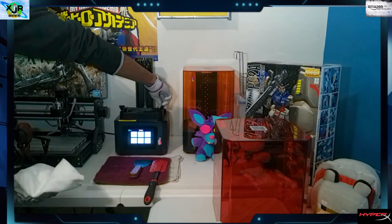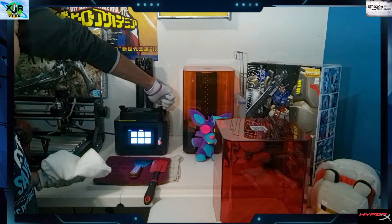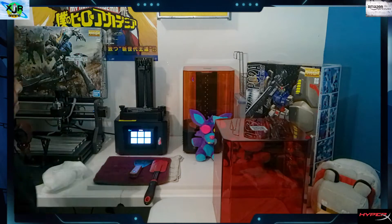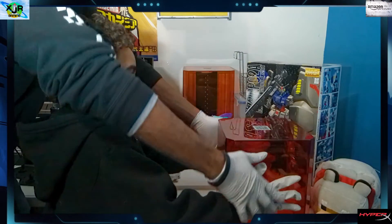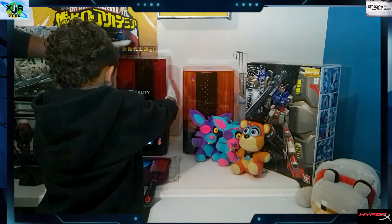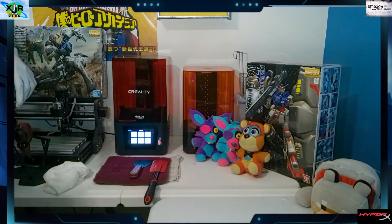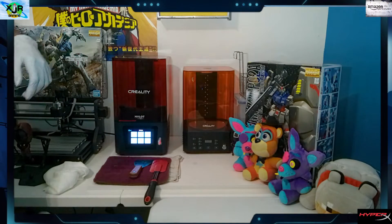Now we're going to put our bed back in place and screw those tabs down nice and tight. Let's put our lid back on our printer — make sure it's on there nice and snug — and we're going to go to our next step of cleaning our printer.